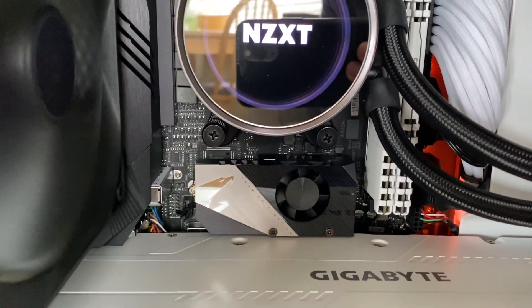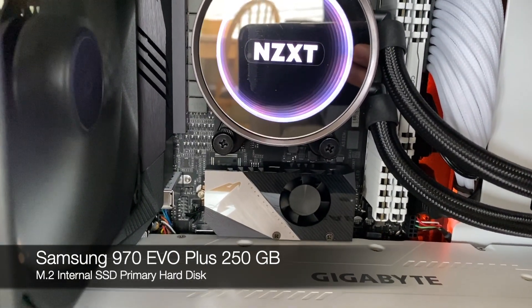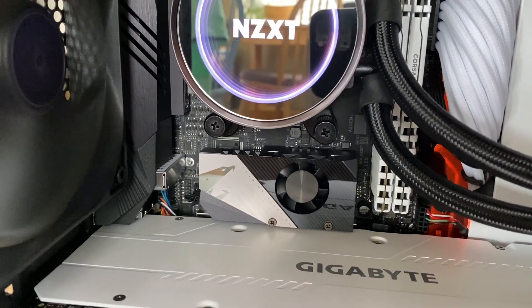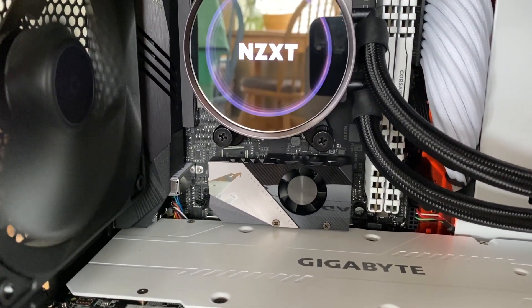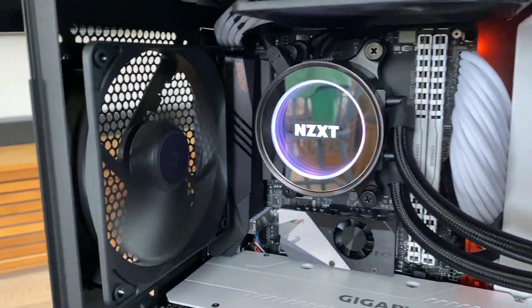Underneath there we have a 250GB Samsung M.2 SSD for Windows and the main files. This is the stock fan which I might replace with a nice fancy white one at some point.